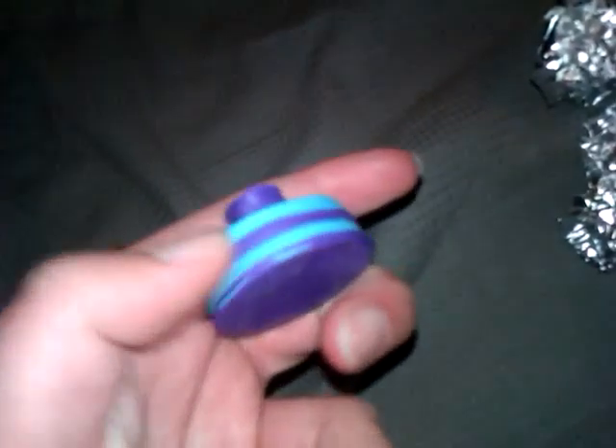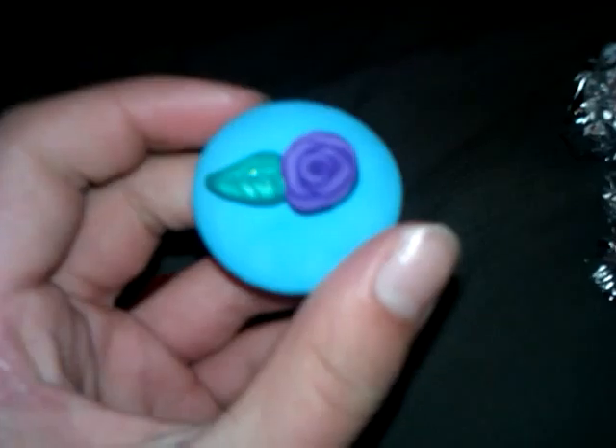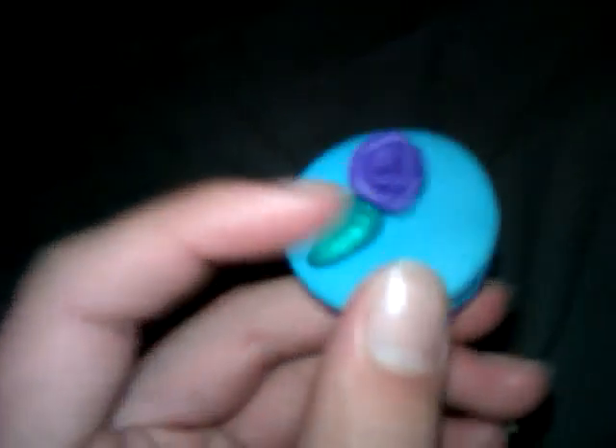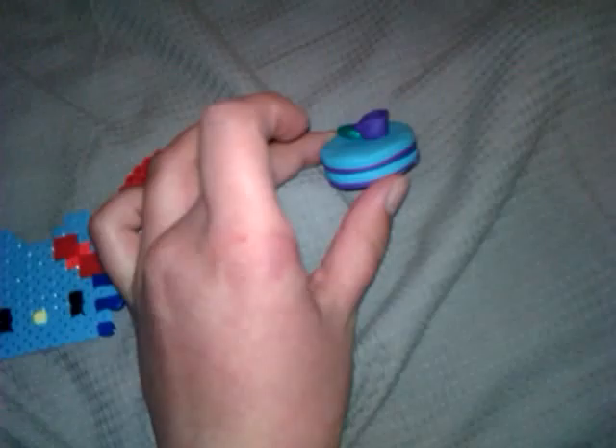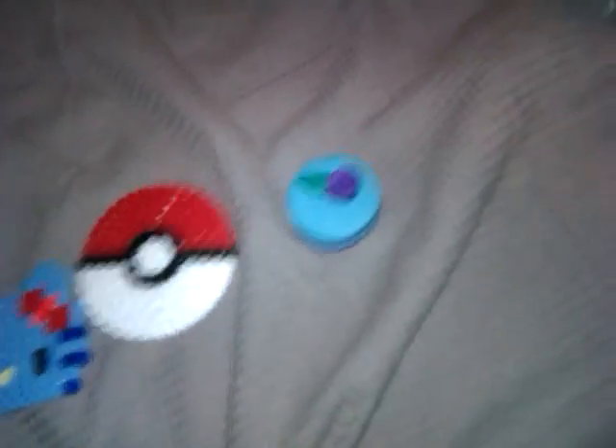It's kind of blue right there, just because these layers kind of mixed, I guess. But I love the rose on top and the leaf that I did. This turned out a lot better than what I thought it would — I find it amazing, personally.